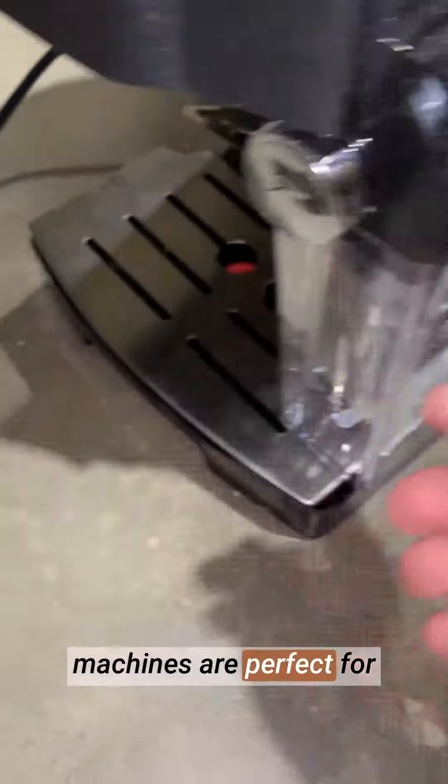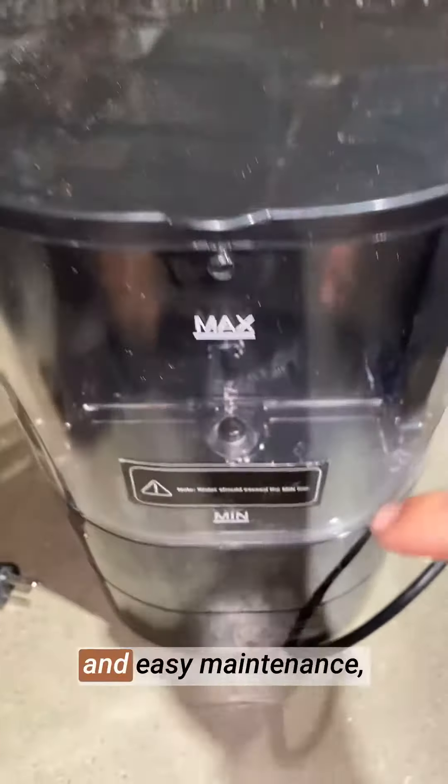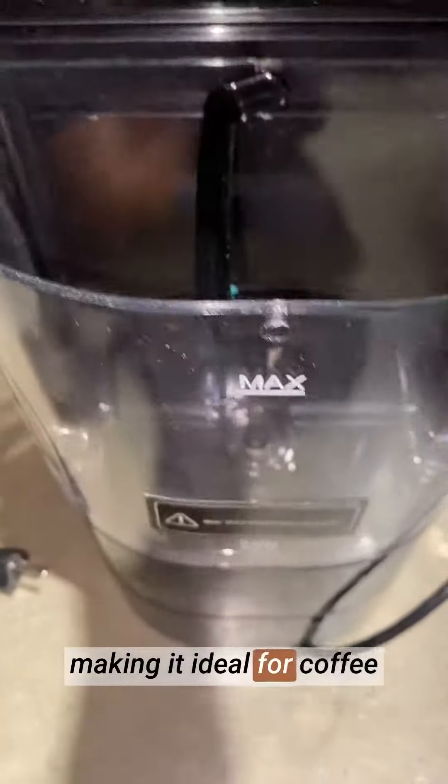The all-in-one design, complete with a milk frother, allows me to create lattes, cappuccinos, and other coffee favorites, satisfying my every craving. The steam espresso machines are perfect for coffee lovers like me, providing the perfect balance of ease of use and coffee quality.